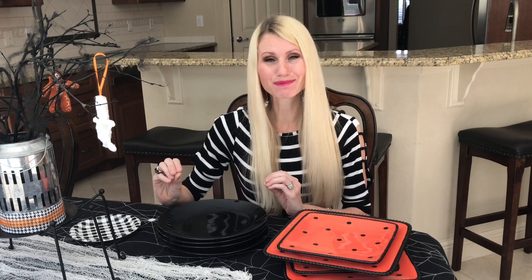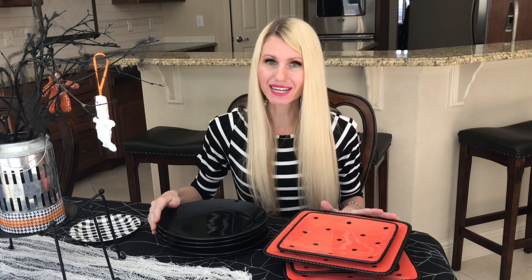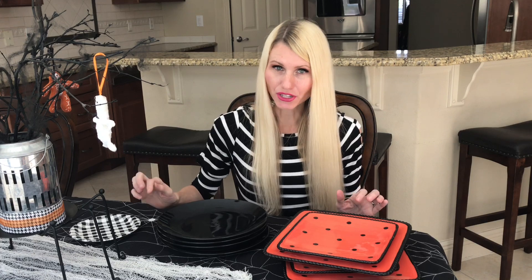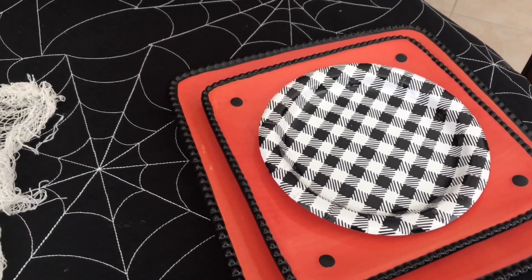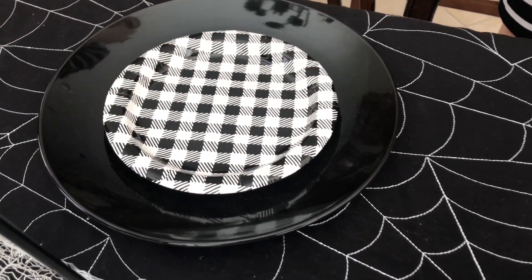Now it's time for my plates. I'm going to mix and match my table setting plates — number one, because I don't have enough of one kind, and number two, because I like the way it looks. I have some round circular plates from the Dollar Tree, and then I have these square orange polka dot plates from Home Goods. The square ones have a black polka dot that ties in with the black plates. Also, these paper salad plates from Target will be set in the center for everyone and will tie everything together.